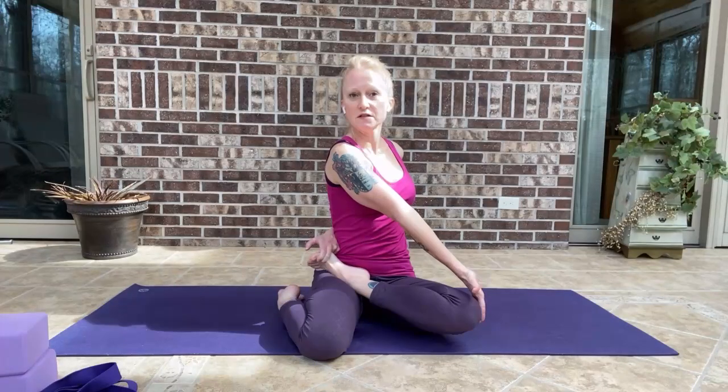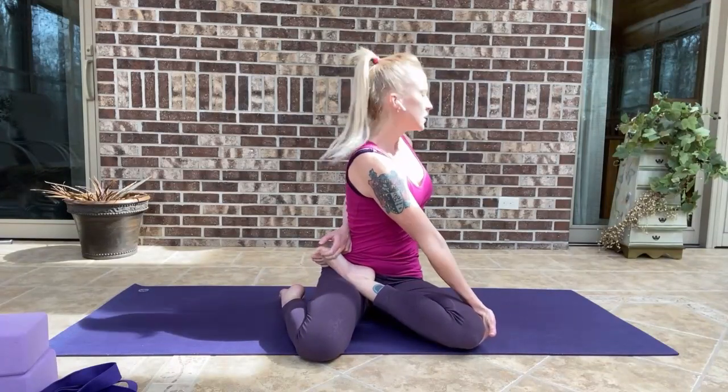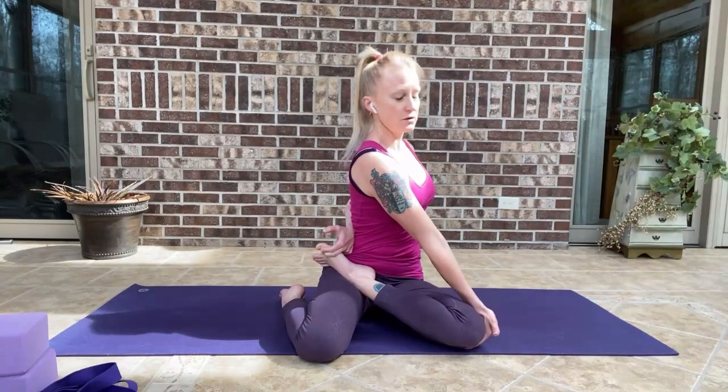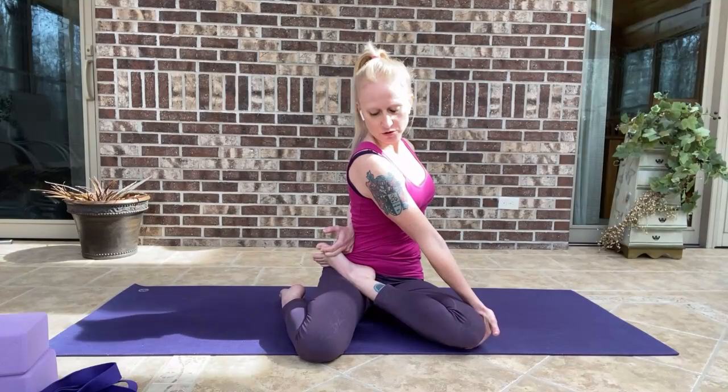My left arm is going to go behind the back, and I grab onto the big toe of my left foot with my peace fingers. From there, I take the right arm across the leg, palm facing out. Top of the hand slides over the knee, palm to the floor, and the knee presses the hand down. The spinal twist is turning your spine to the left, and then you turn your neck to the right and look down toward your right shoulder, and then you're in the pose.